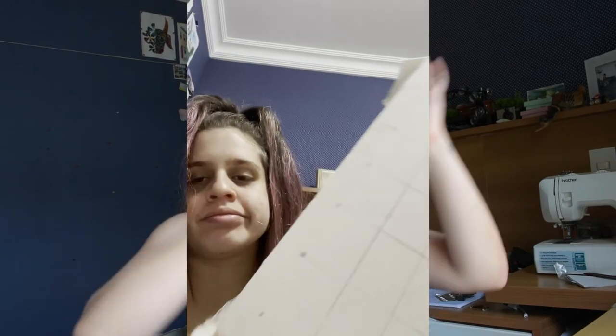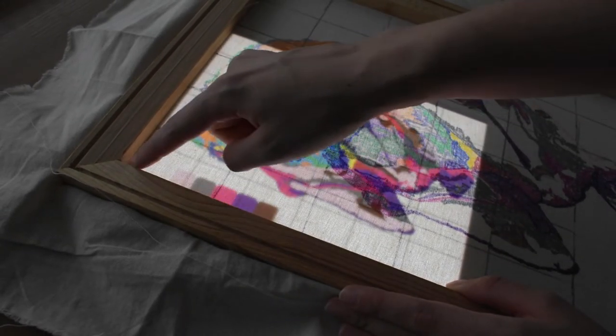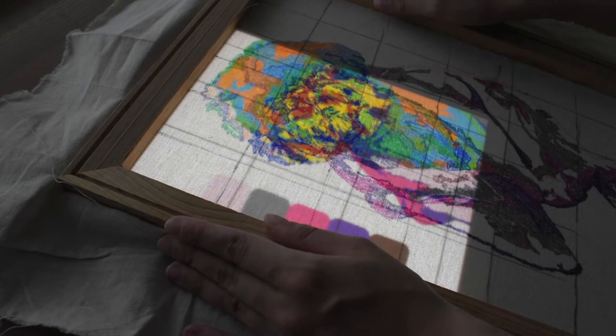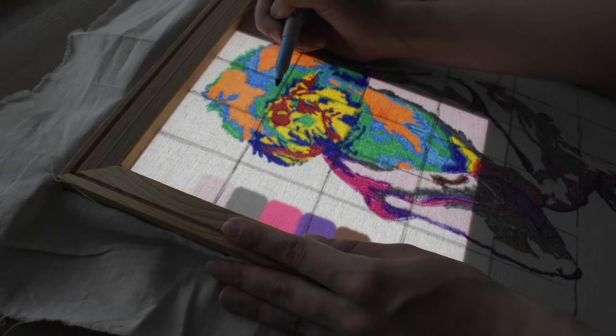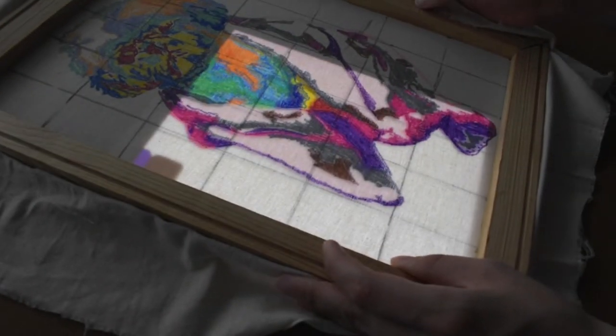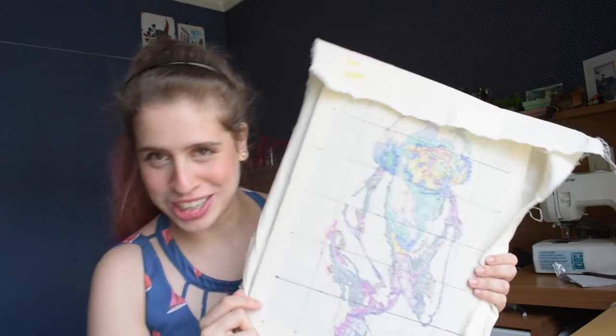After stretching the cloth, I marked the grid and aligned it on my iPad with the image. I painted on the markers corresponding to each color. And this is it for the setup — now it's all set, and from now on I'm just going to get my needle and tuft everything, going color by color.